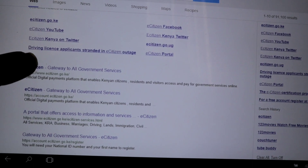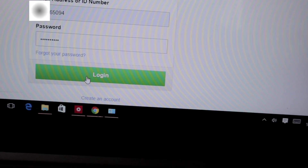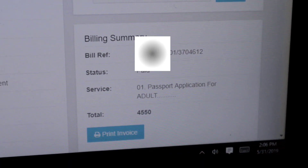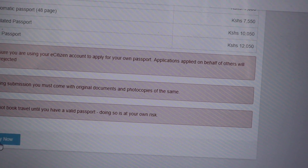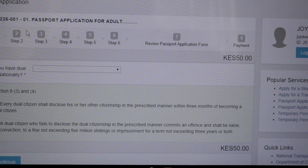You'll register at e-citizen — I'll leave the link in the comment section. Go to the Department of Immigration Services and click on the passport application form. Read the instructions carefully, then fill in the application form. Select your mode of payment and pay for the passport fees. The passport is 34 pages and I paid a total of 4,550 Kenyan shillings, which is approximately 45 US dollars.